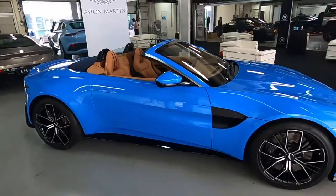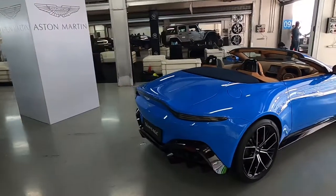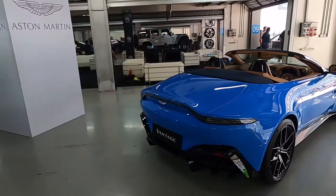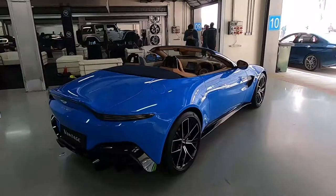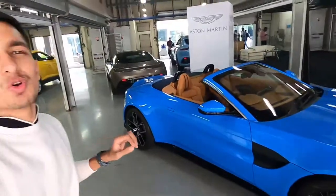Absolutely a gorgeous car with ample power — had I got the money, this would be a car I would seriously consider. Fantastic looks, ample power, and an ultimate supercar. Thank you for watching — if you liked this video please give us a thumbs up, comment your favorite part, share the video, and a subscribe to the channel would be absolutely amazing as it gives me motivation to create more content.